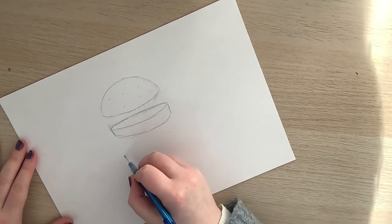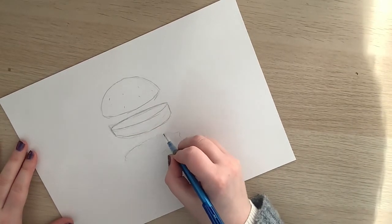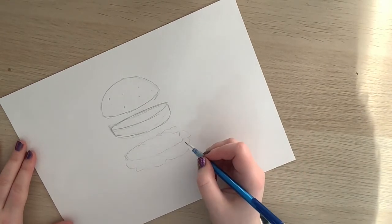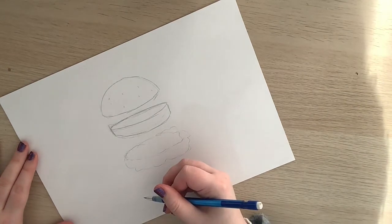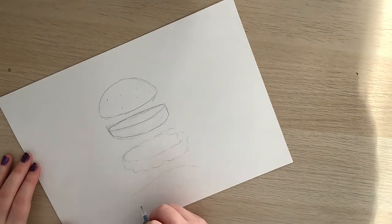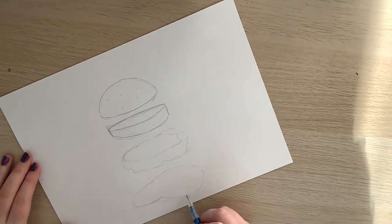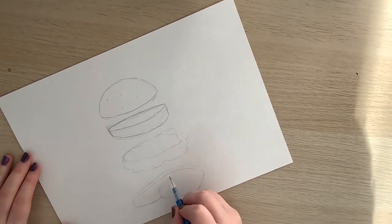I'd recommend having some references in front of you when looking at your ingredient list. For example, you might have some things in your fridge or cupboards — I took out a jar of mayonnaise and some tomatoes as reference. You can also look up pictures on your phone. These give you a general idea of shape. Remember, we looked at shape previously with the cat drawings, where I showed how to break up a picture into shapes to give it a more structured appearance.